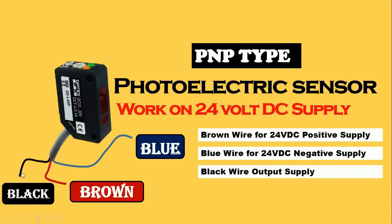Through this black wire we will get positive supply or negative supply — it depends on the type of sensor. If the sensor is of PNP type then we will get positive supply, and if the sensor is of NPN type then we will get negative supply.